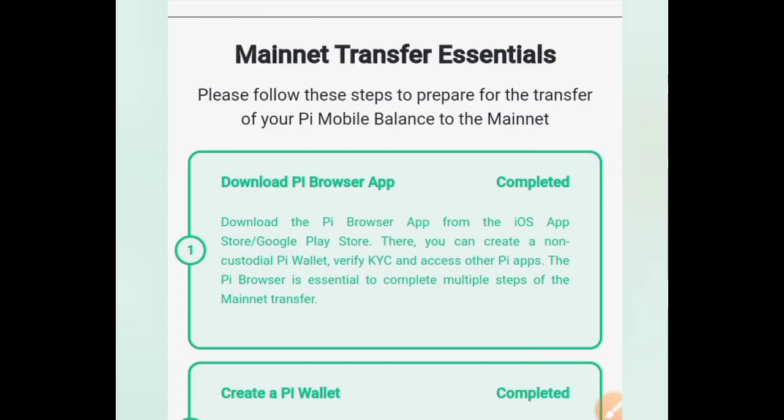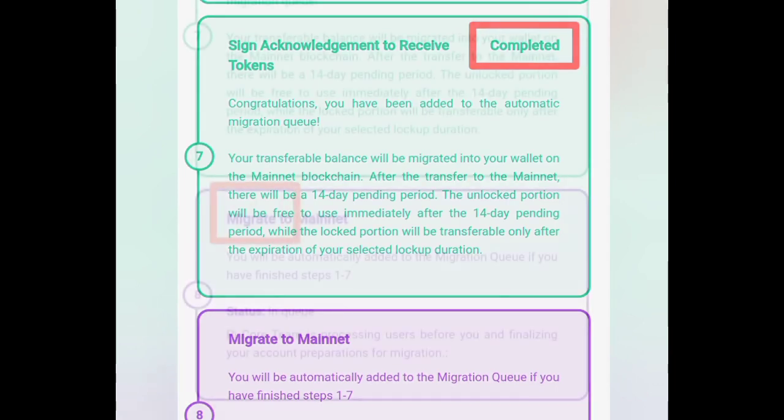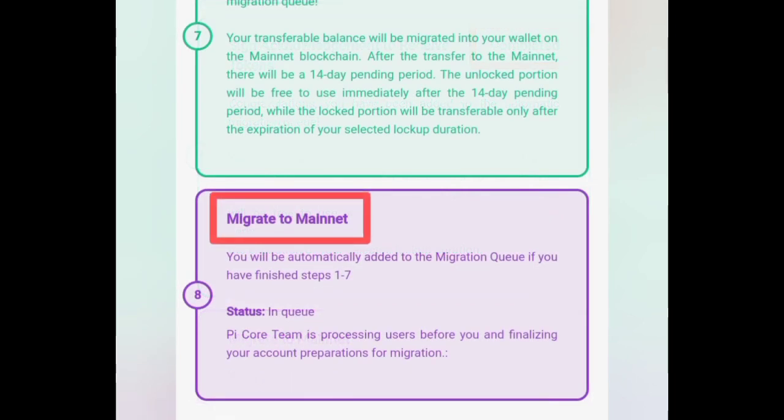Go back to your main net checklist and see that step 7 has been completed. You can see that you have been automatically added to the main net queue. Note that all the steps in your main net checklist must be completed before you can carry out any form of transaction with your Pi wallet.